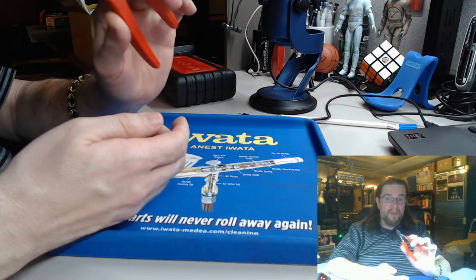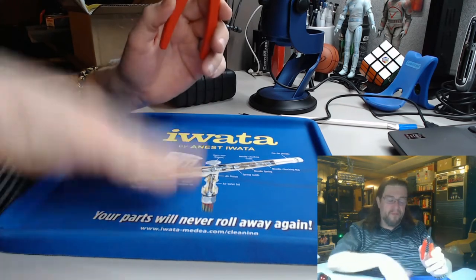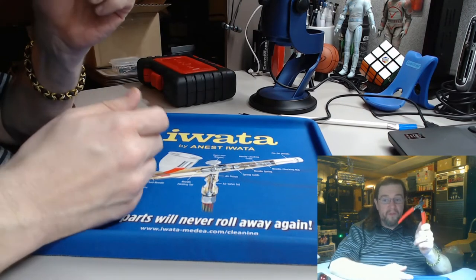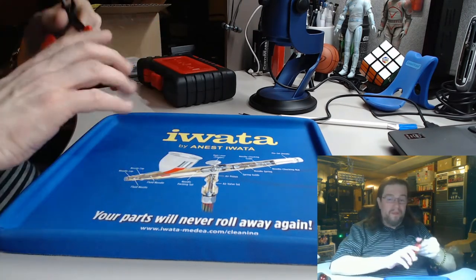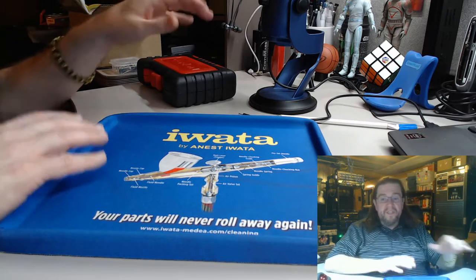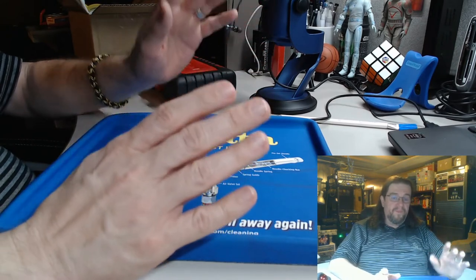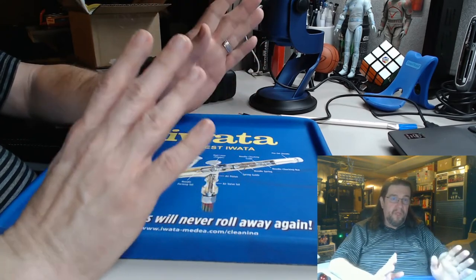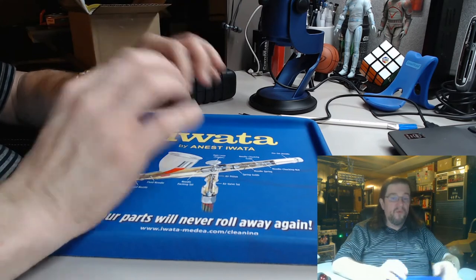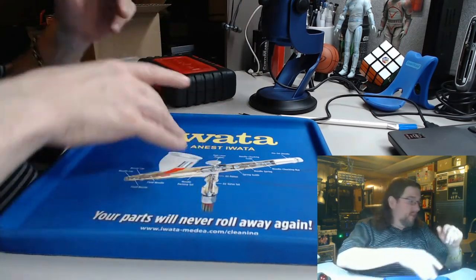It'll definitely be in the description below, but definitely recommend these. Now what you're going to need is a hobby knife. You can either get a single hobby knife or you can get a set that has blades and everything — I'm going to show you both.